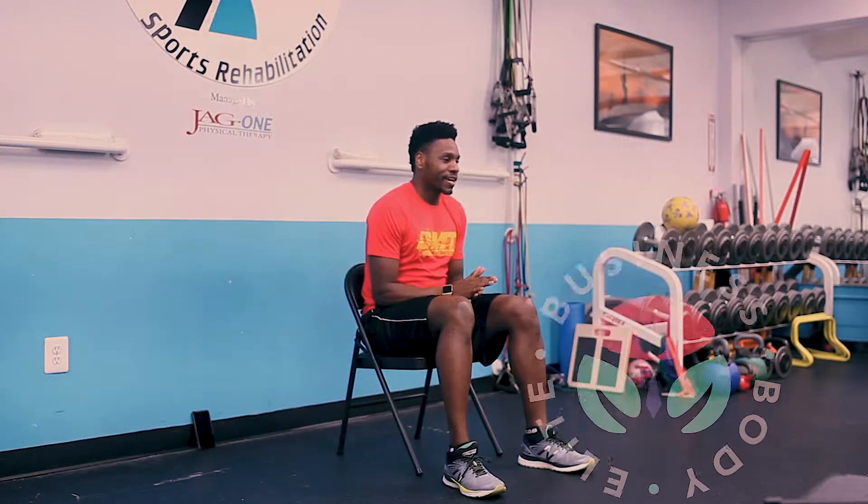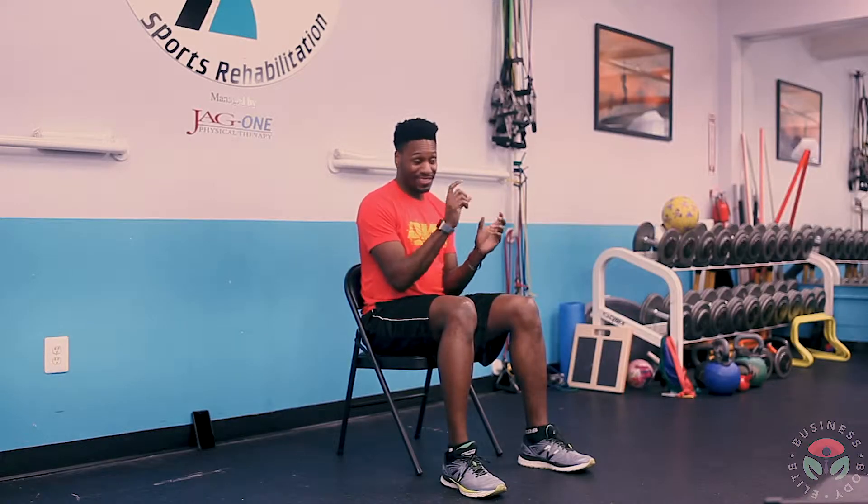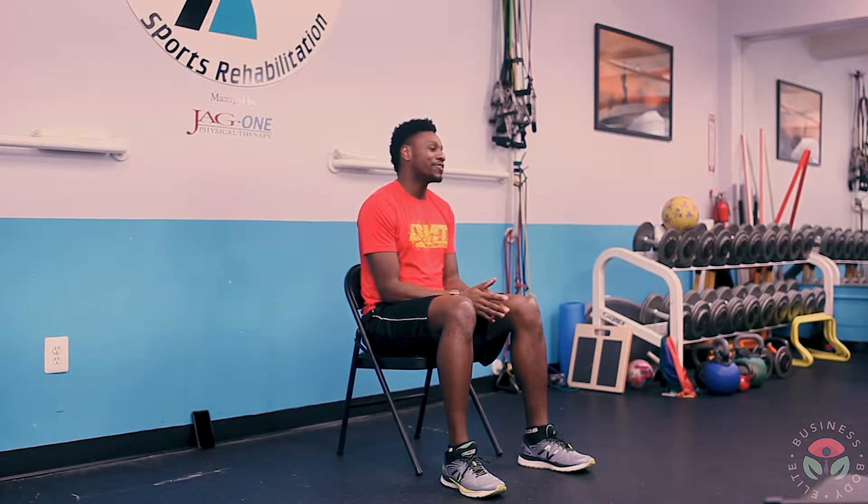Hey guys, Dr. Sean Thomas here again. I just want to show you a couple of tricks that you can do if you cannot get out of your chair. If you're working for hours at a time or you're someone who's always on the go and doesn't really have time to take away from the job, there are things you can do in your chair to make sure that your body stays right.